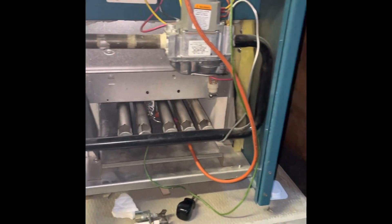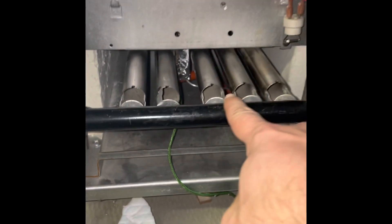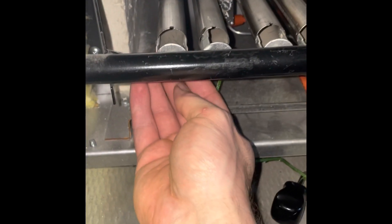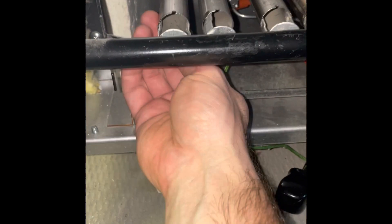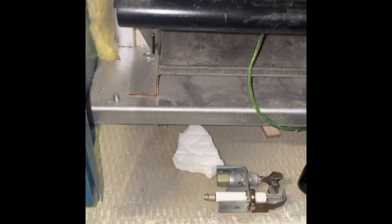On the Burnham model, you have a couple of these gas tubes — the gas comes down, runs across here, and goes into all these tubes. These just pick right up after you take this off, so let's get this off.